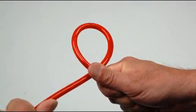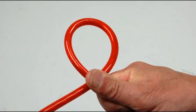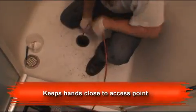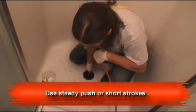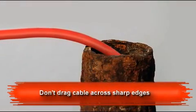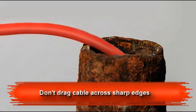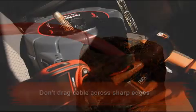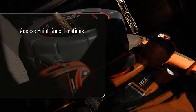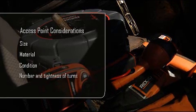The Microdrain's push cable is far more flexible than standard SeaSnake cables, and you'll need to modify your cable handling technique accordingly. You'll want to keep your hands as close to the access point as possible and use either a steady push or a series of short strokes to work the camera through fittings and down the line. To reduce the chance of cutting or abrading the push cable, avoid dragging it across access points with sharp edges. As with larger SeaSnake cameras, your success entering through a given access point will depend on the size, material, and condition of the line, as well as the number and tightness of turns.